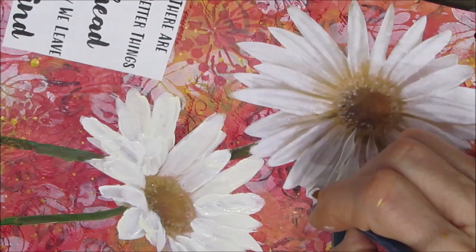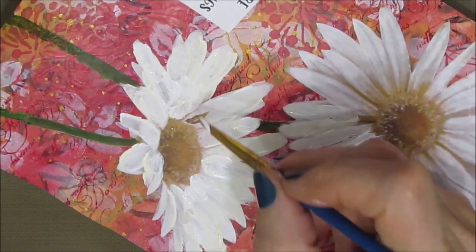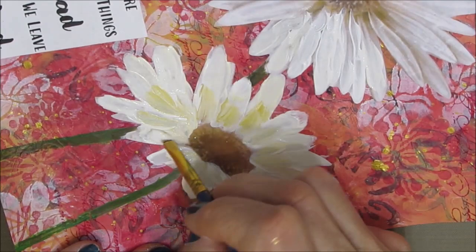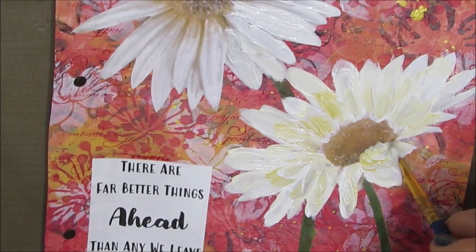Here's where I switched to the angle brush. I just dip my brush into the white paint, into the Naples yellow, and paint it right on — however it comes out is how it comes out. You could take these and paint them whatever color you want. I like this neutral tone.